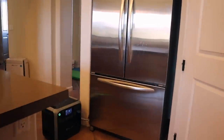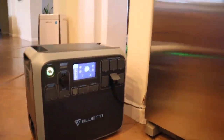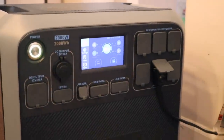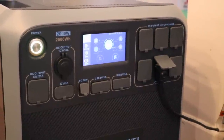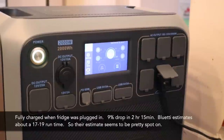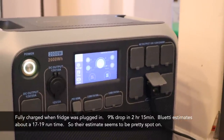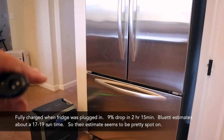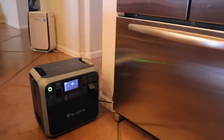Now we're inside my house for what I'd consider the more important test — a power outage scenario. I've got it hooked up to my fridge and it has been running for about two hours and 15 minutes, and it's still got 91 percent left. Factoring in the 90 percent depth of discharge, I think that'll get me about 17 or so hours, which is right in line with what the instructions say. We've opened the doors about six or seven times to mimic normal usage.